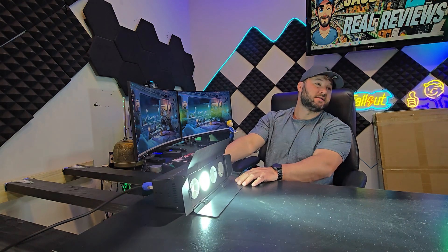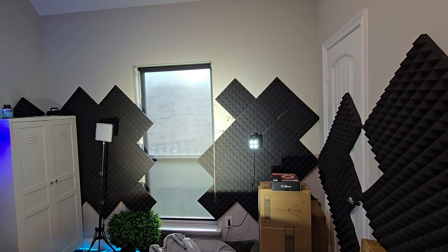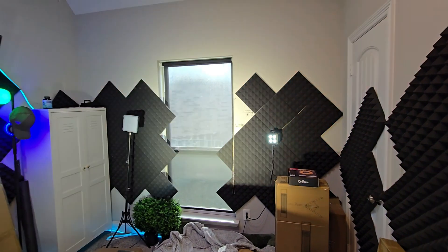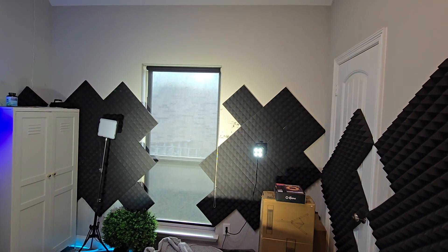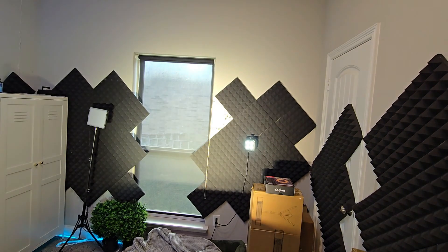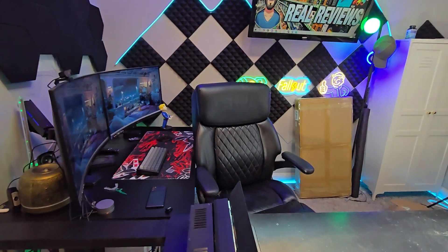I'm going to show you how bright it actually is. You can see I've got a little small stage light that I use for recording, and it is nothing compared to this giant stage light. I'm basically blinded right now just from being beside it — and that's with it off. When it's on, it's crazy bright.